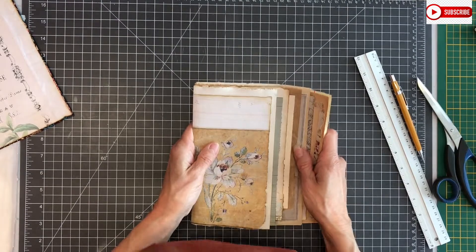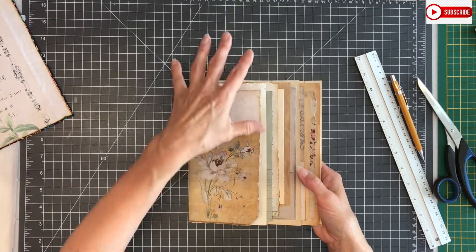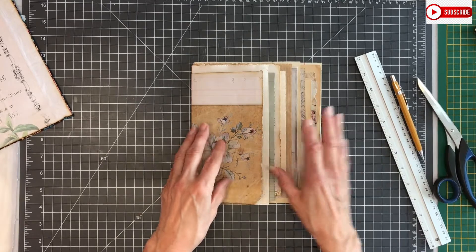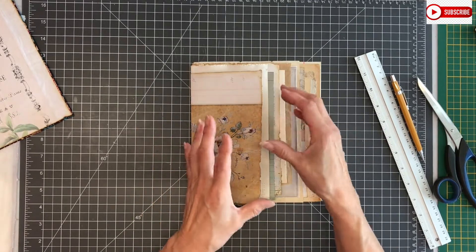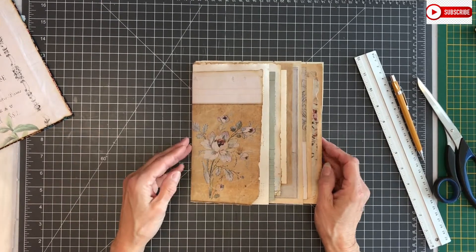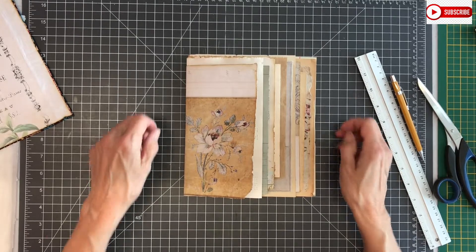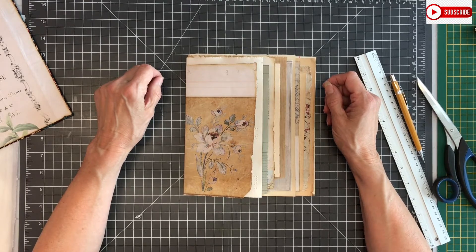So now we have to check — and mostly I start in the middle — how we position our pages in the signature. But I'll cut this video here because otherwise it will be very long. I will be back with part 11, and then we'll position the papers, poke the holes, and sew the signature in — because that's a complete step also. Thank you so much for watching and supporting my channel. If you like this video, I would love for you to subscribe, give a like or a comment — I would love to hear from you. See you in the next episode. Bye!